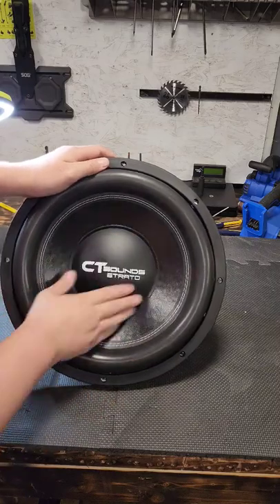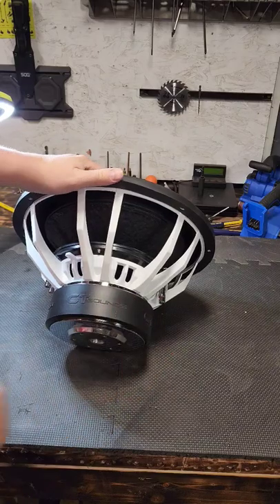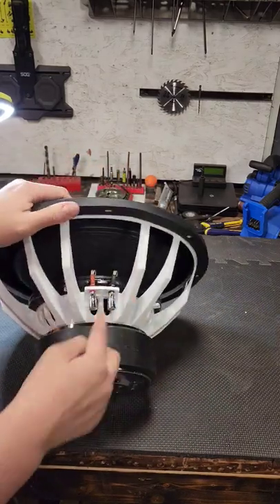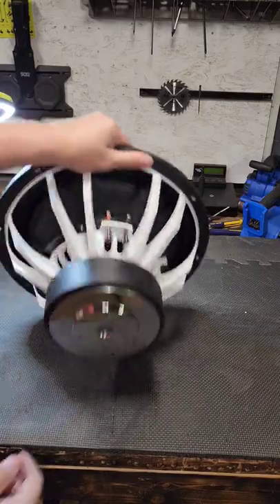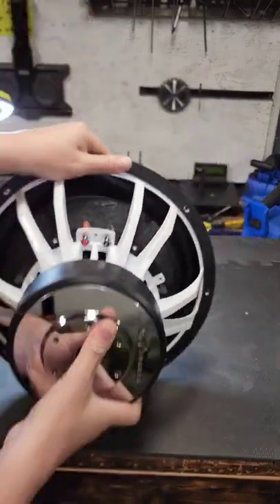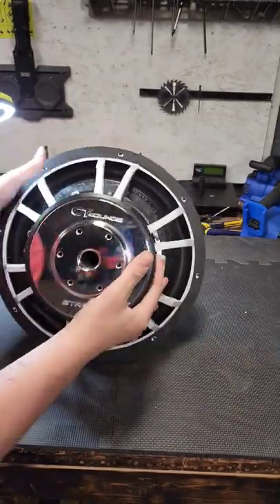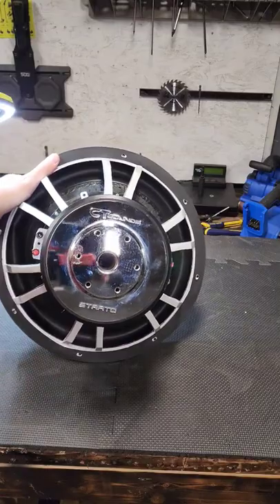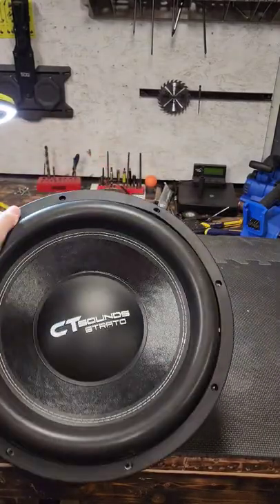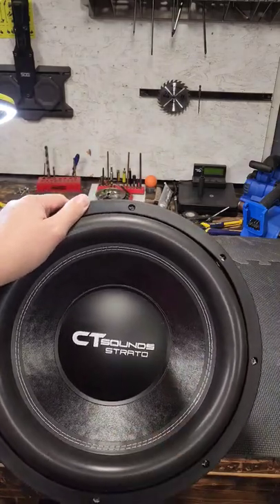With this beautiful subwoofer — mega foam surround, 175 ounce motor — we got dual spider leads, 8 gauge push terminals with the ohms on the bottom. You can't really see that right there. Very nice. Look at that motor, nothing but gorgeous. CT Sounds Strato — one of the best subwoofers you can get for around 300 bucks in my opinion. I've got a full video and review on this bad boy coming out very soon.